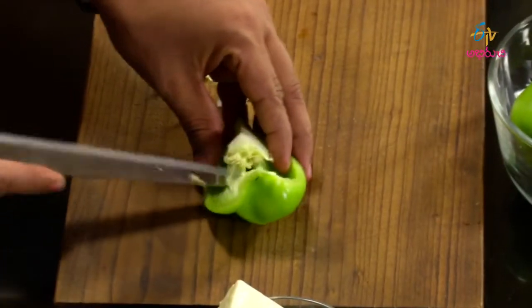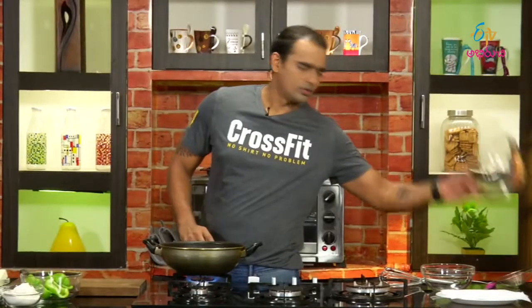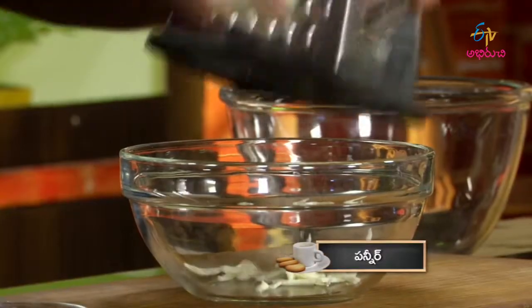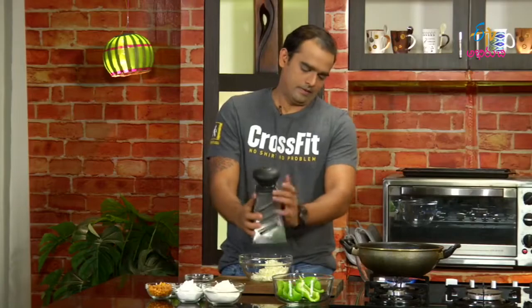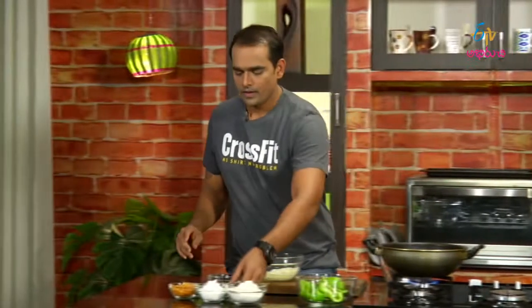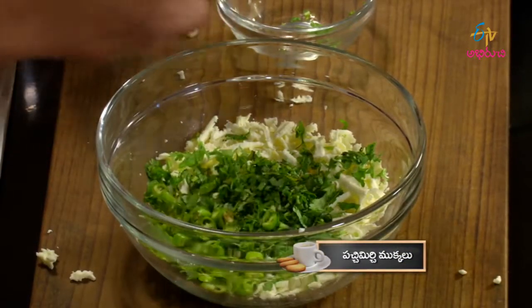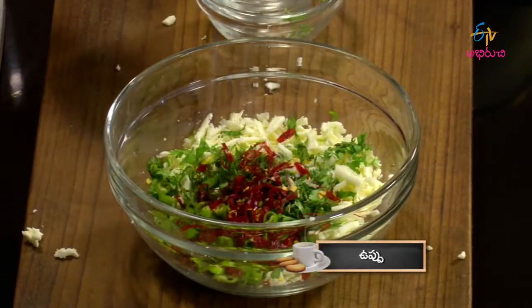Let's talk about the stuffing. We will grate the paneer in a bowl. When we make the paneer grate, we add chopped meat. Then we add red chili, then add a little bit more.